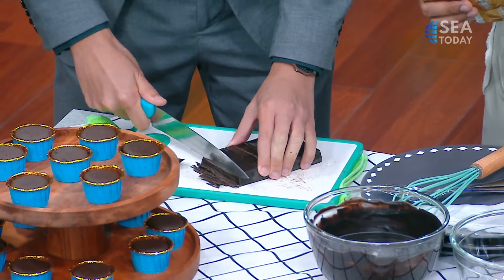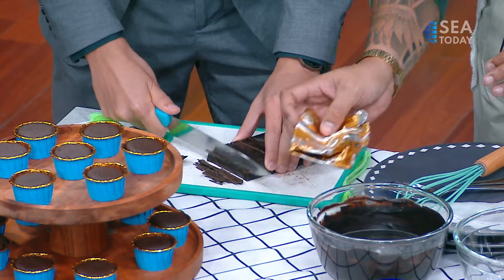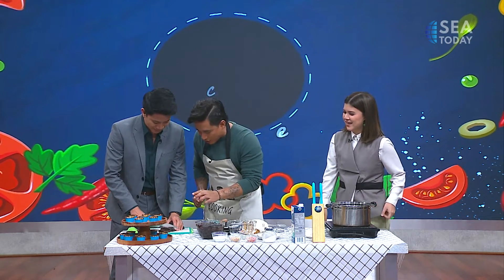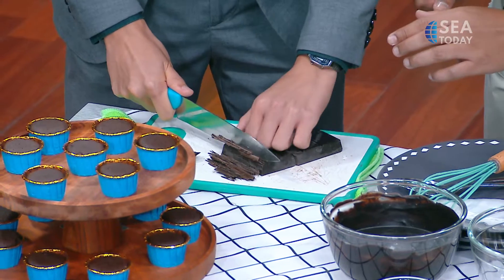Am I doing a good job? Yeah, you're doing a good job. You can try a bit thick — like this. That's all right, here we go.